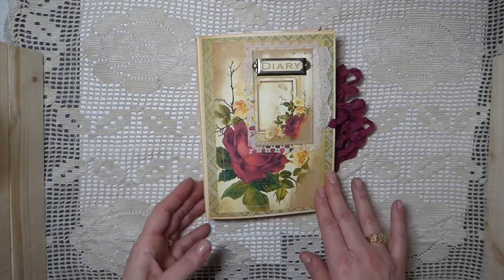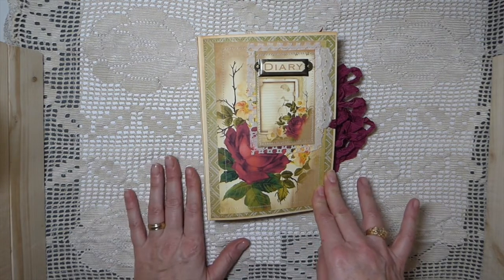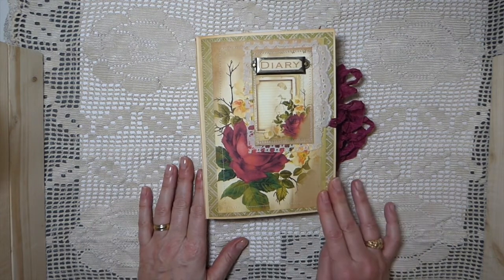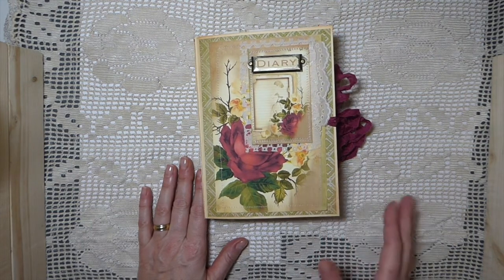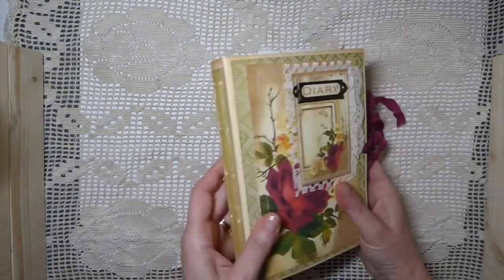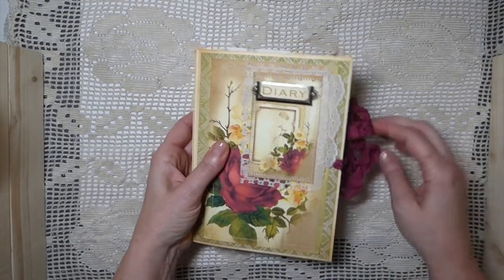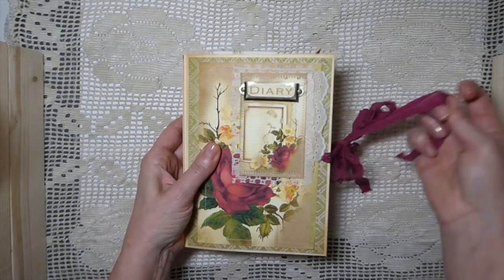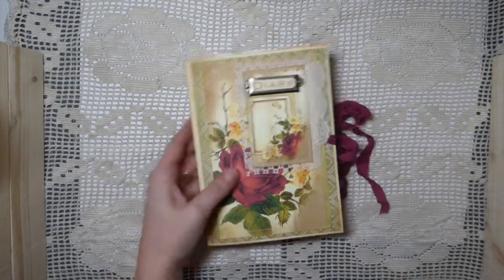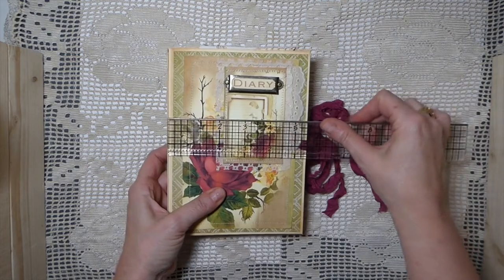Today I've got a design team project for Seneca Pond Crafts. This isn't a journal kit, but I wanted to showcase Eileen's products. She's got some beautiful digital downloads — some book covers — and I told Eileen I'd really like to just do a mix into a journal, and she was happy for me to do that, so here we are today.